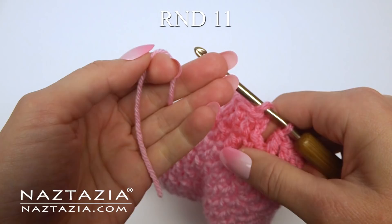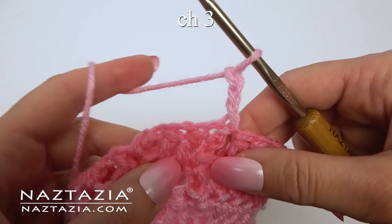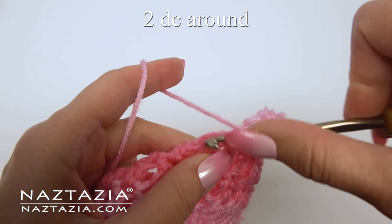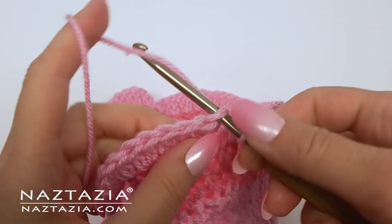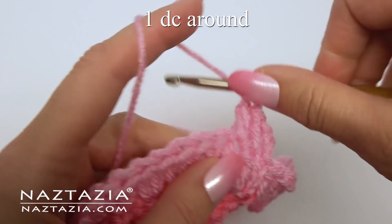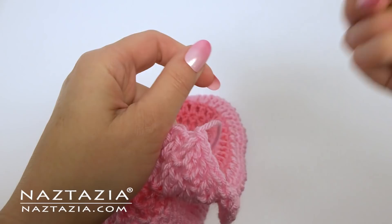As we move on to rounds 11 and 12, which forms the ruffle brim, I'm switching back to the original lighter pink color. Chain three. For round 11, make two double crochet stitches in each stitch around — this will really flare out the brim part nicely. Continue with this two double crochet in each stitch around. For round 12, start with chain three and make one double crochet around in each stitch. At the end, just slip stitch to the chain three.